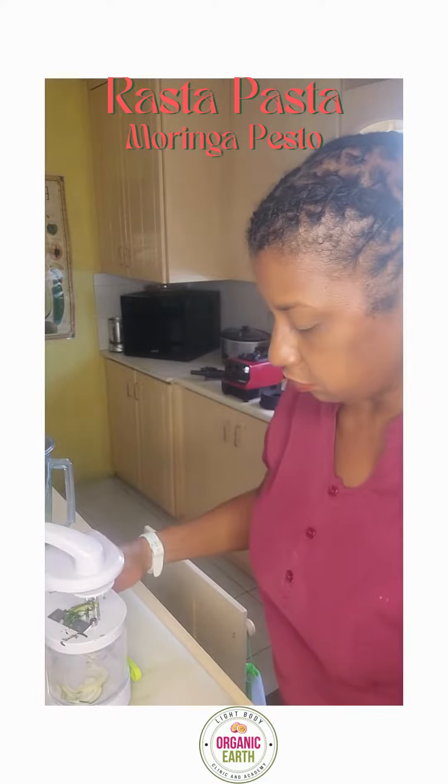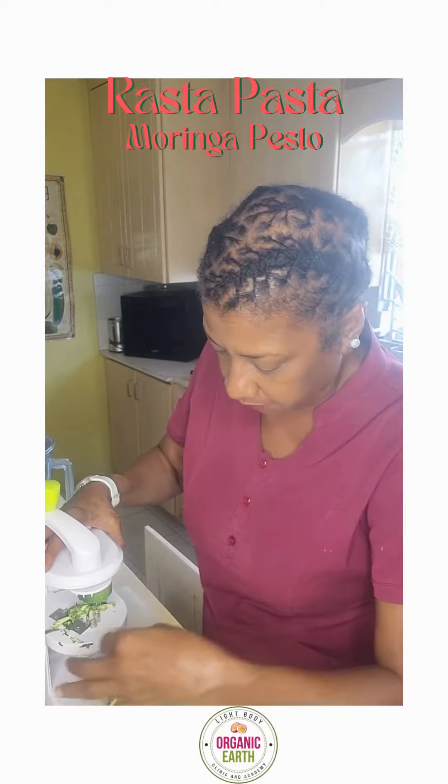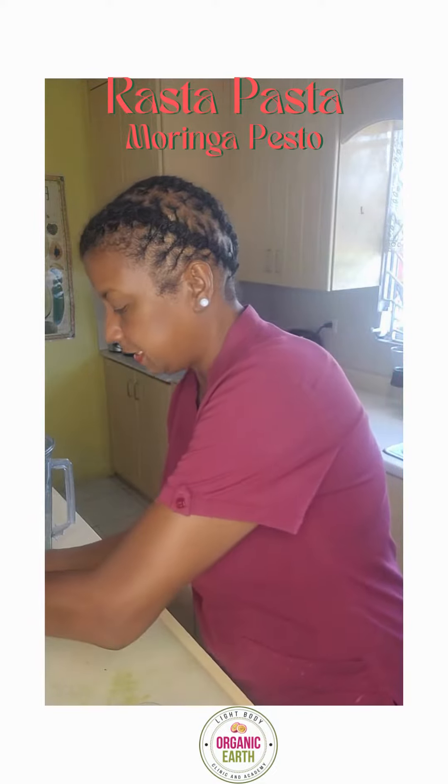Then I took the spiralizer and spiraled some lovely zucchini. I call this rasta pasta in honor of the Rastafarian community — it means that you need to honor them back for what they were able to bring to the table.